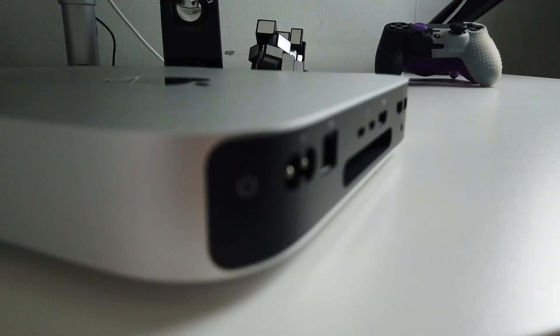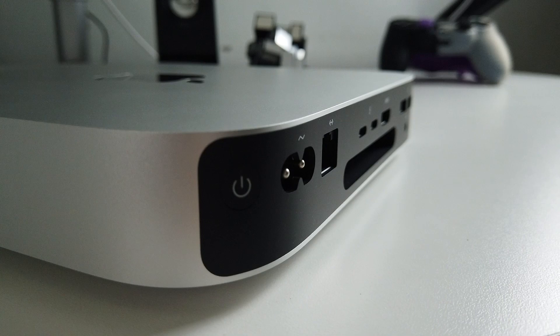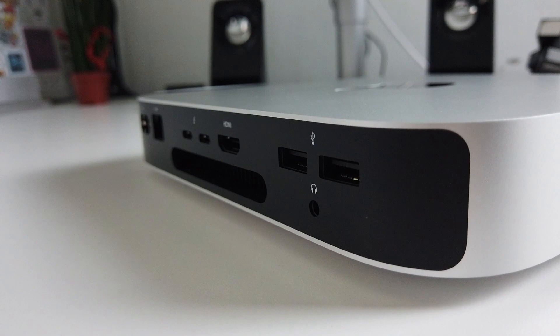At the back, you can see the on/off switch and the LAN port. There are also two Thunderbolt ports, the HDMI 2.0, the USB-A, and the headphone jack.